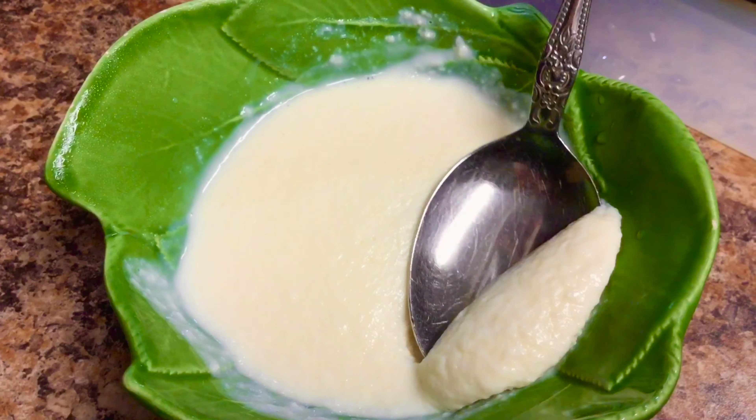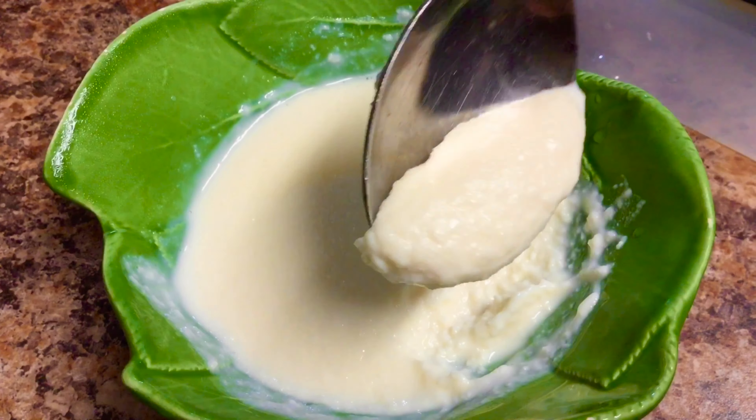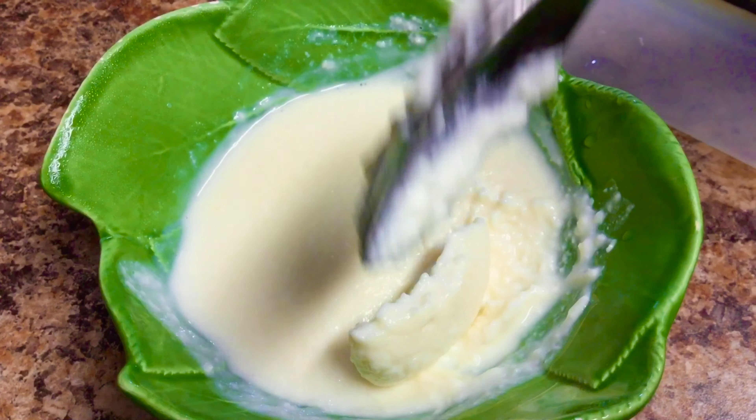This recipe is made in 1 minute. It is a very good pot — a 2-2 pot.